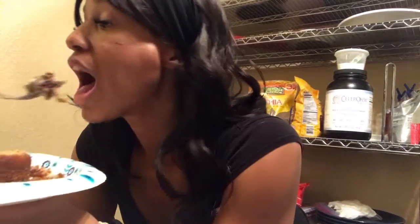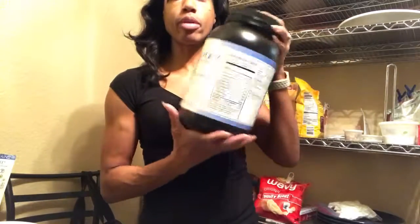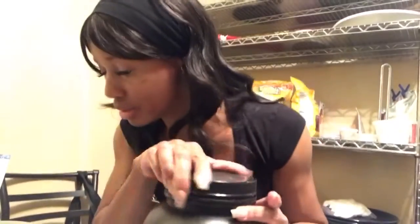That full banana I put in really helps cut some of that bitter taste from the amaranth flour, along with the stevia. I'm going to make a serving of chocolate whey protein isolate to wash this down with, and I'll see you guys on the next recipe or workout — something's coming!